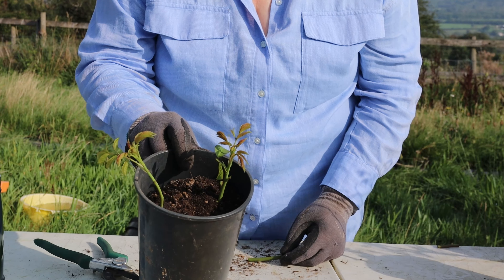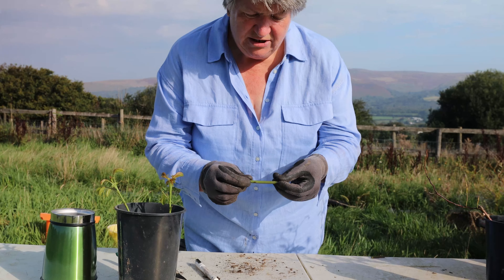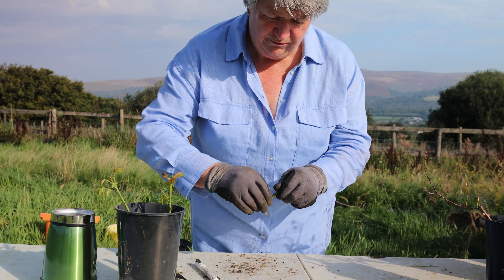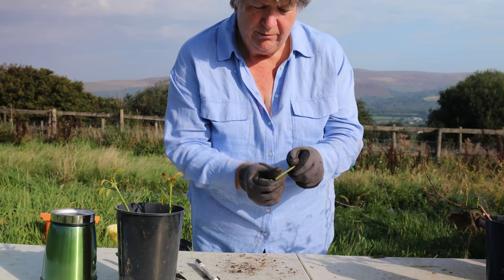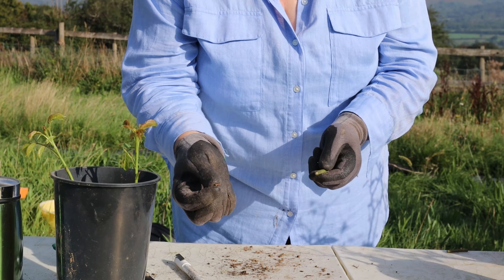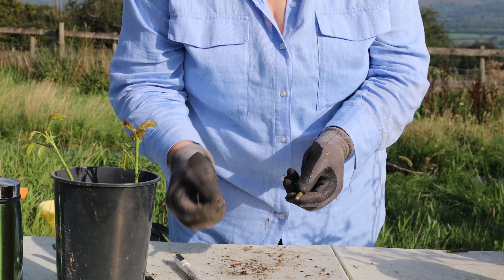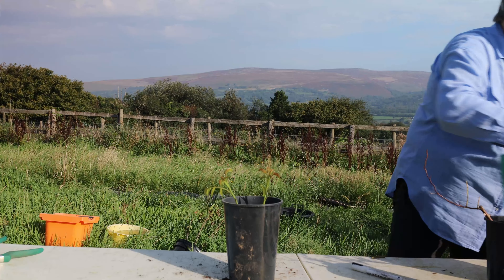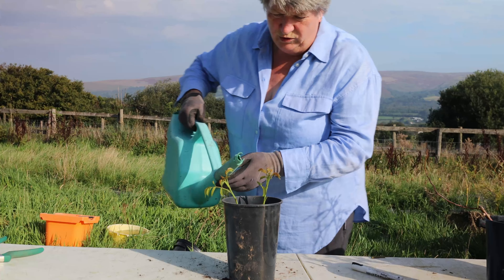And there you go. Now you can choose to leave the thorns on your cuttings, or you can remove them by applying pressure sideways — that should break them off. Make sure you dispose of those carefully so you don't end up standing on them. The most important step for these little cuttings is to give them some water.